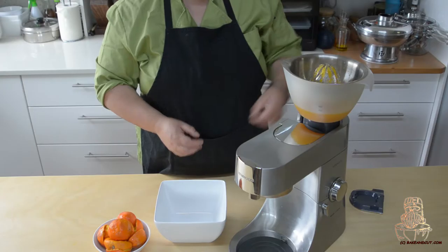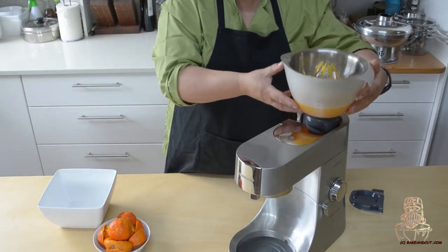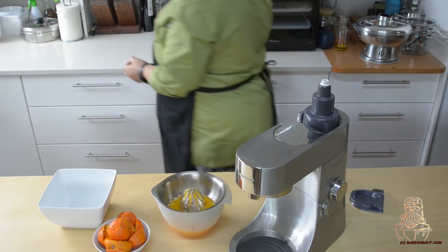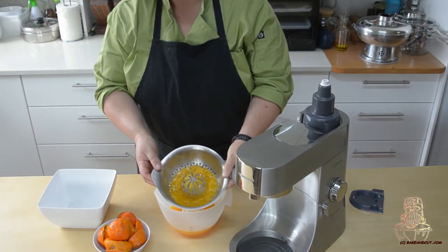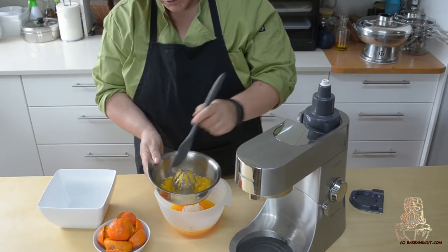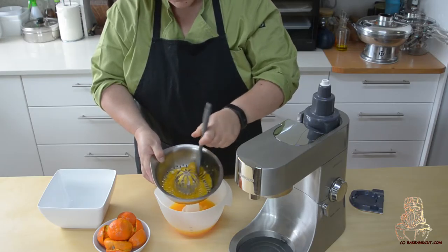It is done, just like that. So you take your bowl off. Just grab a little spatula. What you will have is a little bit of pulp and everything here. I just like to push it through so you get most of the juice out, just like that.